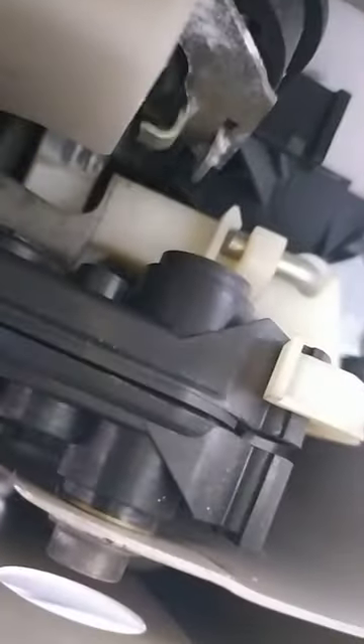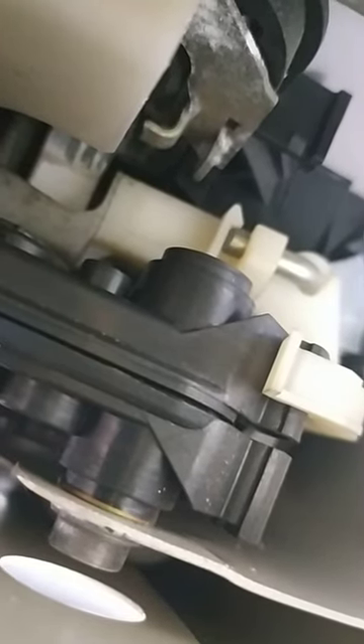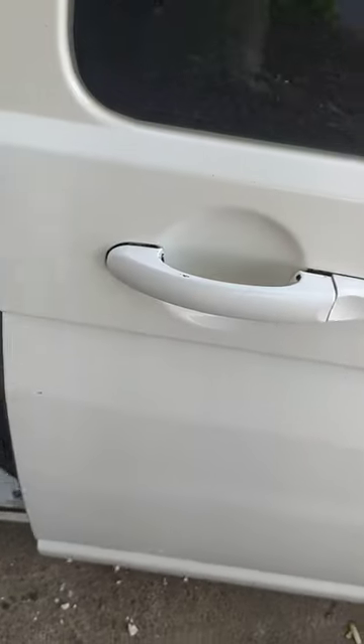There we go — and that's how it should look in the end. Hopefully this should solve your problem. We come outside and — presto — it works! Thanks for watching.